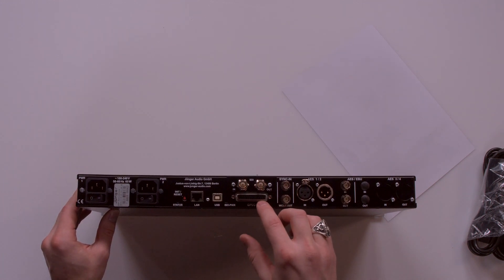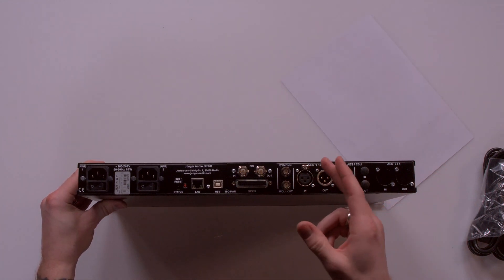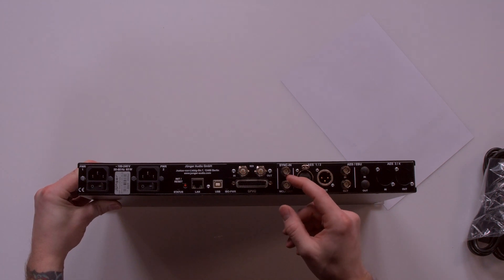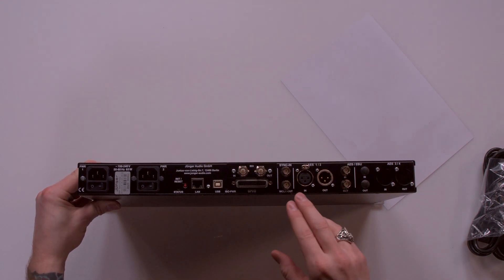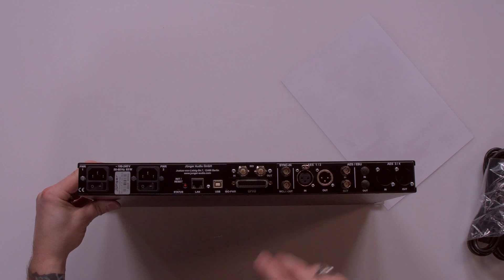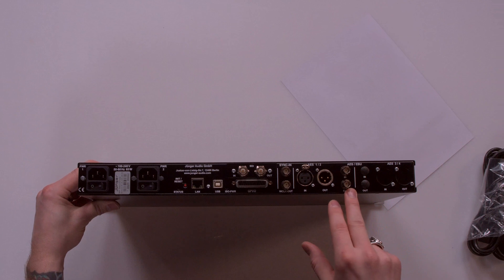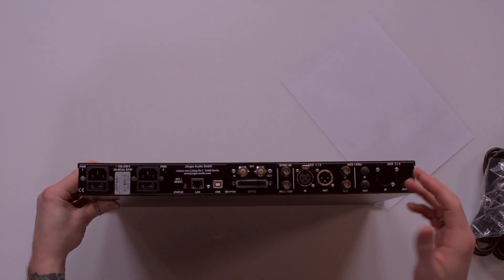You have a 25-pin D-sub for GPIO. You also have a sync in for reference or word clock, and a word clock out in case you need to drive the rest of your system off of the processor. You also have AES in and out that can be assigned to either of the independent level magic circuits, and AES in and out on 75-ohm coax, which is quite nice. There are also slots reserved for an additional AES circuit.